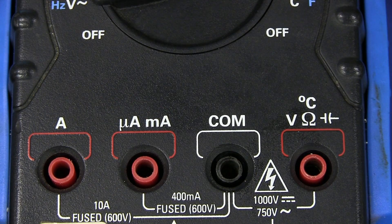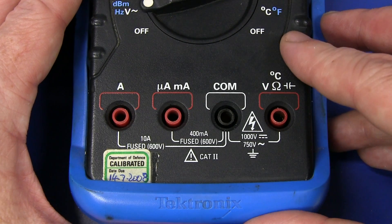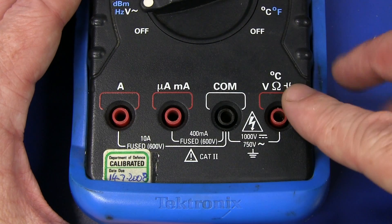Look at that — what a bobby dazzler. And there you go, a beautiful result. It did require more elbow grease than the other type, but it worked a treat. And it didn't damage any of the silkscreen labeling either.